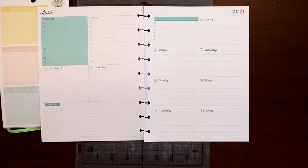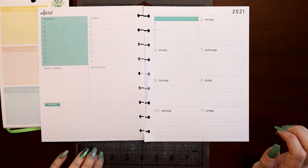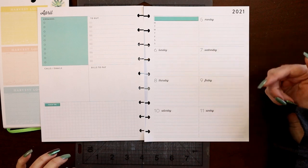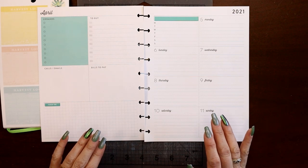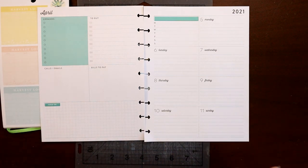Hey everyone, this is Judy with JLB Crafts. Welcome back to my channel, and if you're new here, thank you so much for giving me a try. This is take two on starting my dashboard social media planner spread for the week of April 5th through the 11th. I got about eight or nine minutes into the last one and my camera completely fried and lost the file, so I don't know what's going on there.